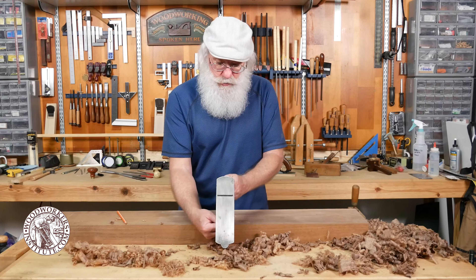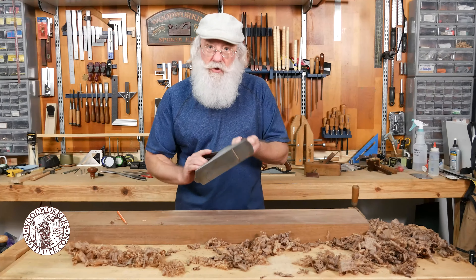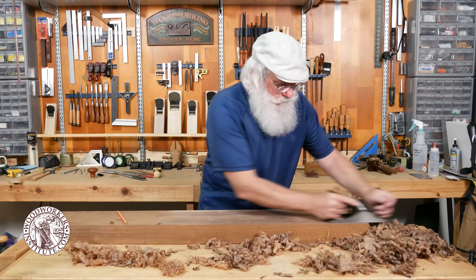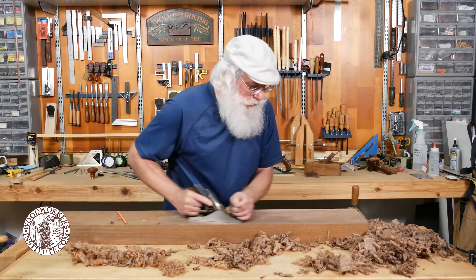Because I'm using a thicker iron assembly, I adjust my frog so that the surface of the frog is flush with the back of the mouth, and you do that with the frog adjustment screw in the back of the plane.